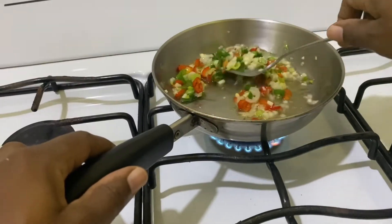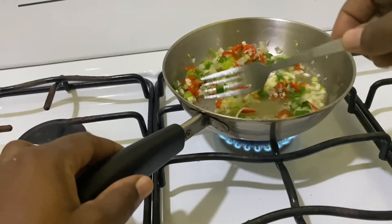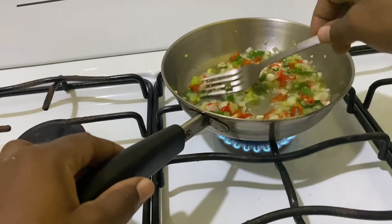When sautéing the seasonings, you do not have to use oil — you can use butter instead, which will give the salad more flavor.